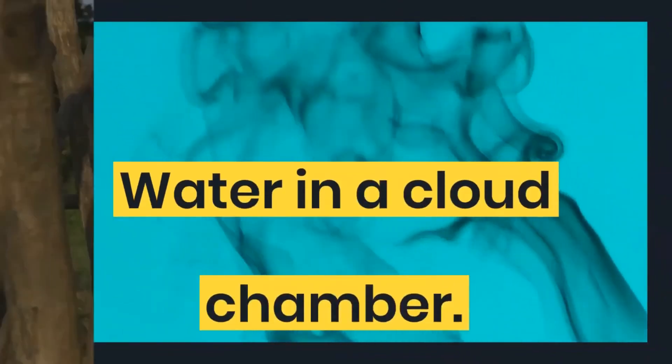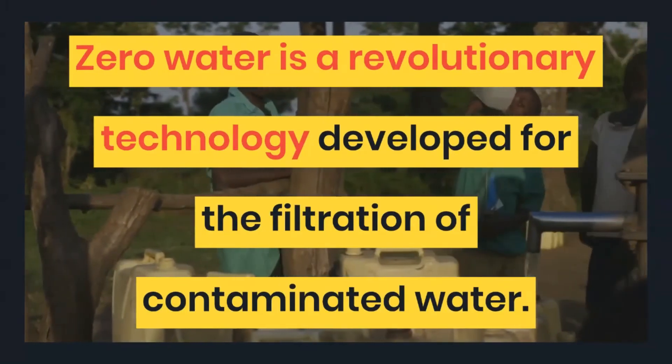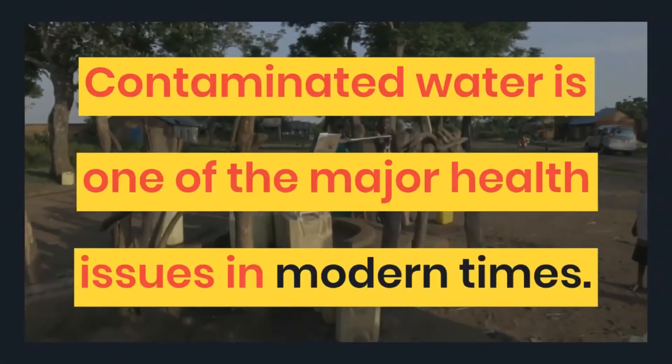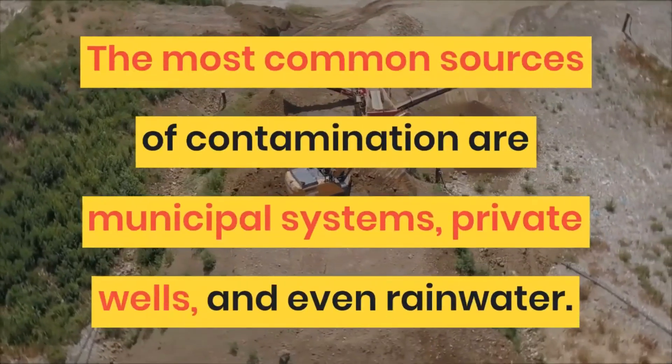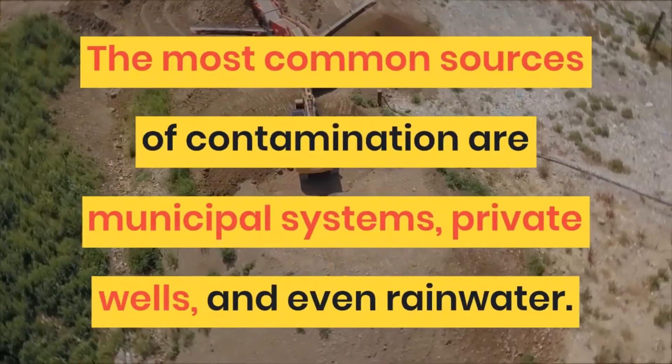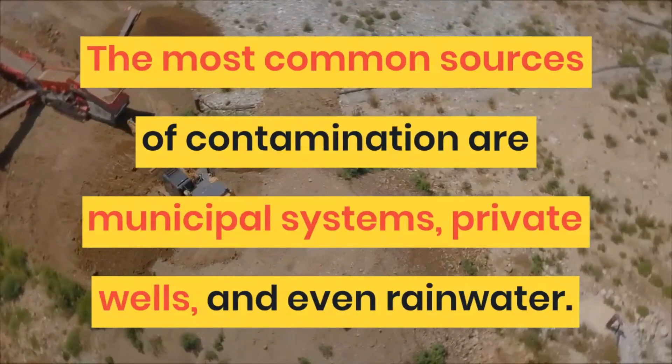Zero Water is a revolutionary technology developed for the filtration of contaminated water. Contaminated water is one of the major health issues in modern times. The most common sources of contamination are municipal systems, private wells, and even rainwater.